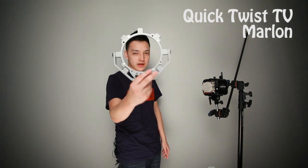Hello everyone, welcome to another episode of Quick Twist TV. My name is Marlon, and today we're taking a look at speed rings. The reason why we're doing that is because a lot of people don't know that speed rings can actually save you both time now and money in the future.